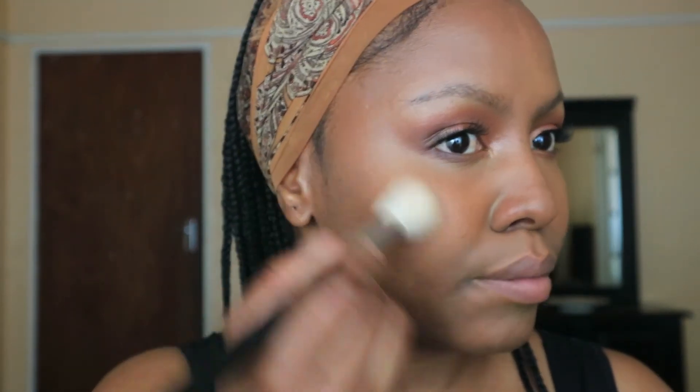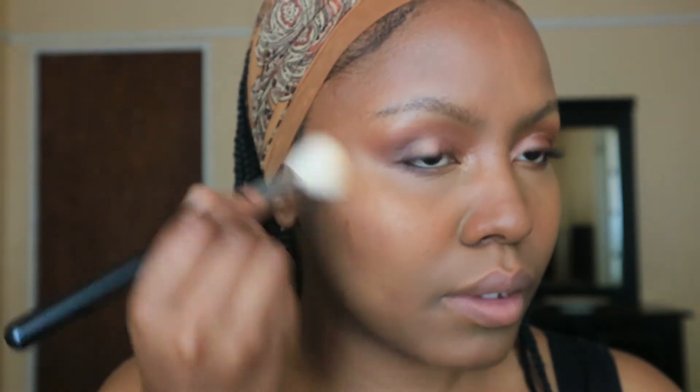I'm going to take MAC Raisin. MAC Raisin is not a slight flush, but I'm just too lazy to get up and get something else. I'm going to lightly add MAC Raisin to the contours, mixing the contour and the blush together just slightly. Slightly, girl. Okay, I think that is slight — I'm satisfied with that.